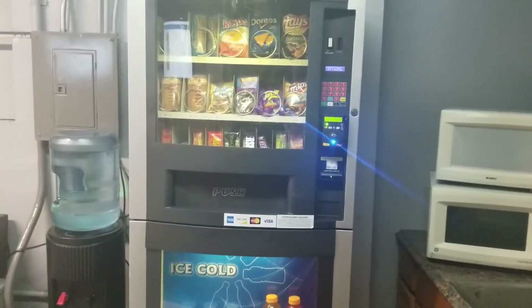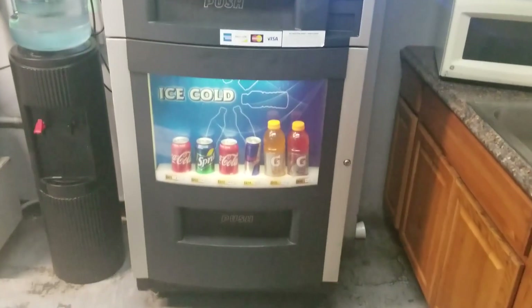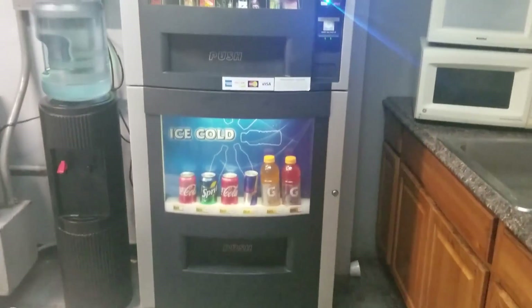Hey, what's up YouTube? This is David coming back at you with another video. Today I'm going to show you what to look for when you're buying your first vending machine, your first combo machine.